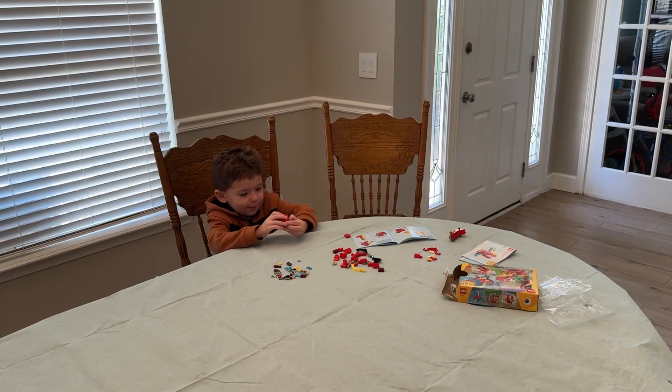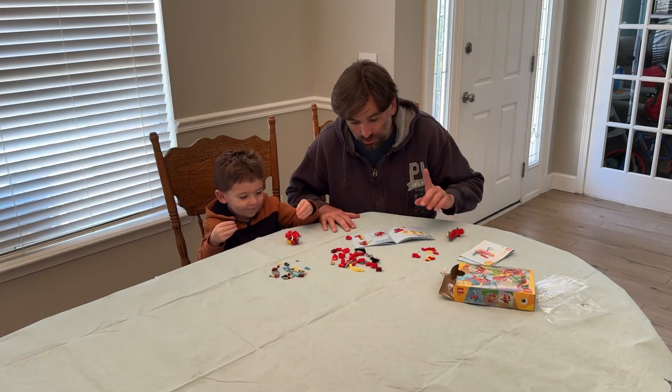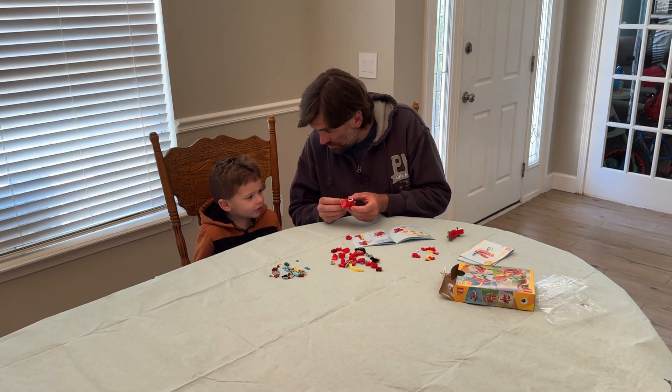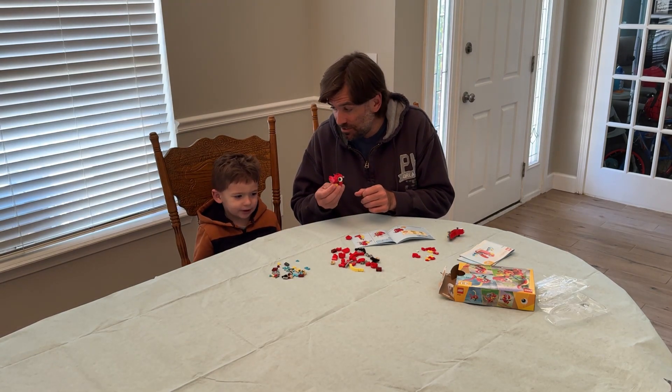I'm not a baby. You are not a baby. You are right about that. Jackson said he is not a baby. No, the dinosaur said that he's not a baby.